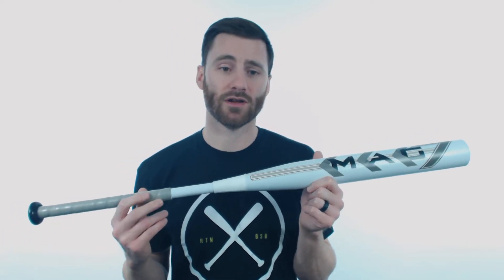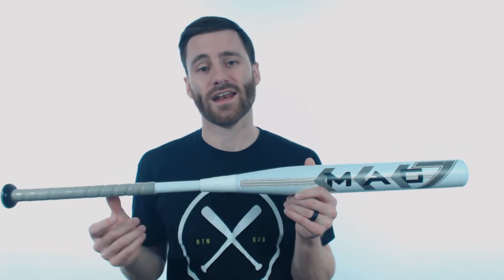This bat is going to be the preferred bat of a number of very successful senior slow pitch softball players, so if you go with this, there's gonna be a lot of other people also choosing the same bat — you're not gonna be alone in wanting to swing this model. It's got a composite barrel and a composite handle fused together right here at the connection point.